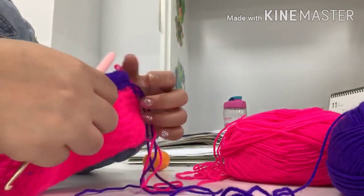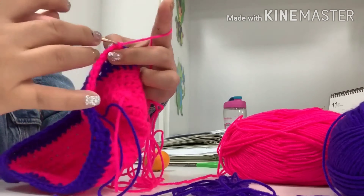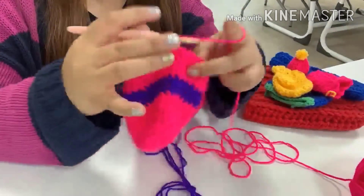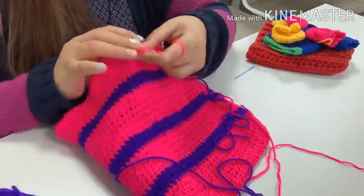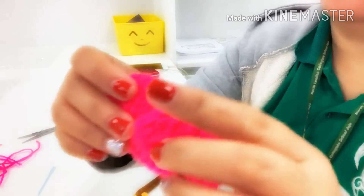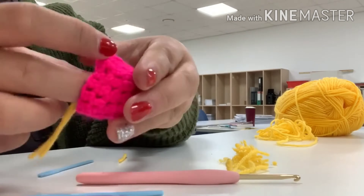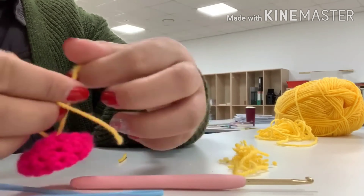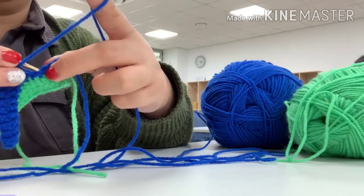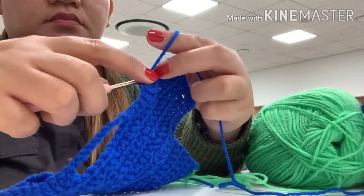Hi guys, welcome back to my channel! Today's vlog is about showing you my knitting and crocheting project. I work at NSS Jeju, a British school, for about nine years now. The school has been famous for having co-curricular activities — in short, CCA — and I've chosen this knitting and crocheting CCA because I believe the students will be able to enjoy it and learn it.